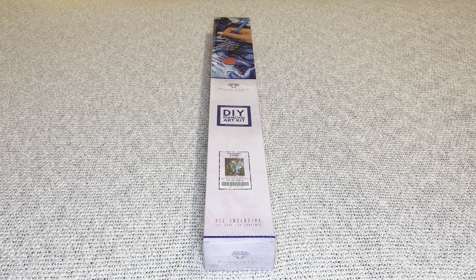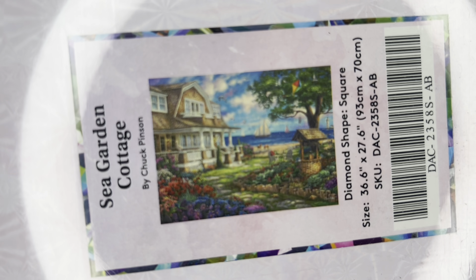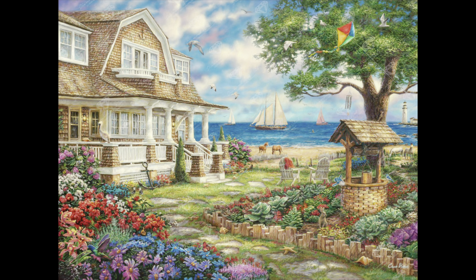Welcome to my channel Nurse Rachel and Crafts! Today I have an unboxing for you from Diamond Art Club. This one is Sea Garden Cottage by Chuck Pinson. Isn't this beautiful?